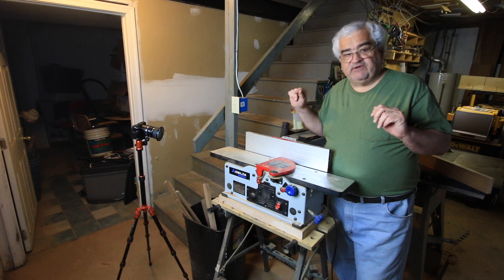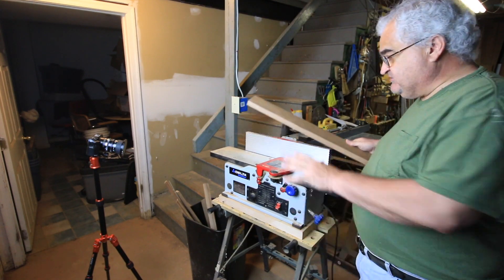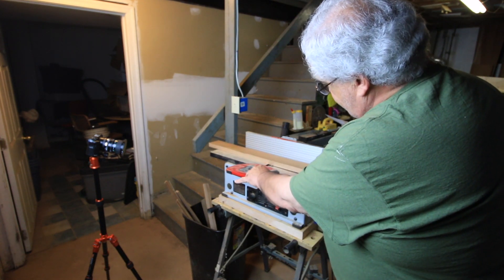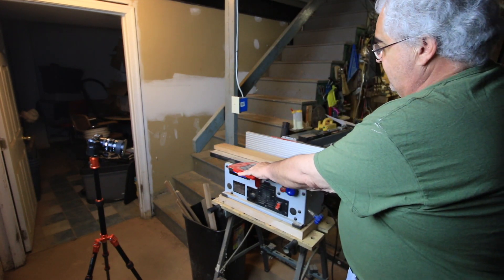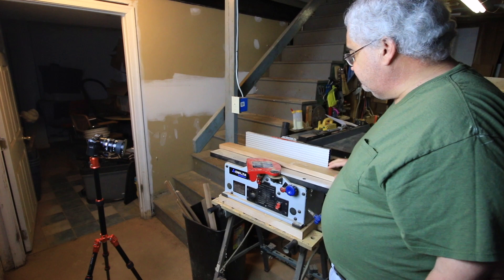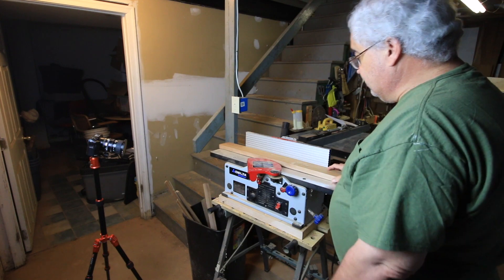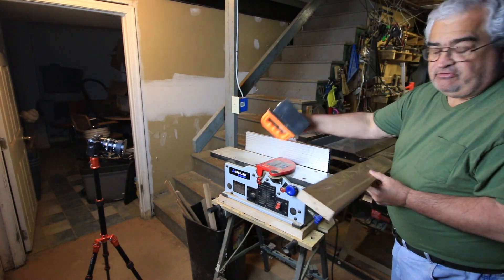I'm going to fire this up now and we're going to flatten the face first. We're going to start with the bow of the board — here you can see the middle is touching, but we want to start with the ends touching so the cup faces down. For this particular face jointing, you honestly don't need to use the fence. I'll push against the fence just for some contact points, but we're not squaring at this point — we're just flattening the first face. I have a pair of push sticks here that I will use as I'm moving across.